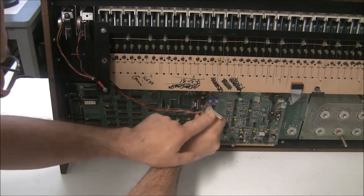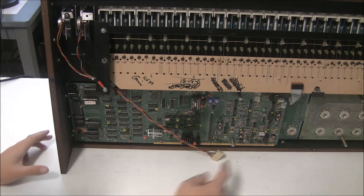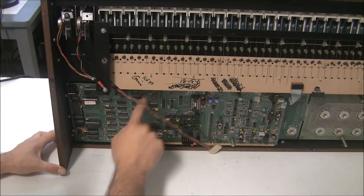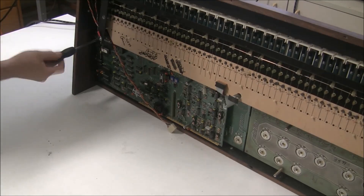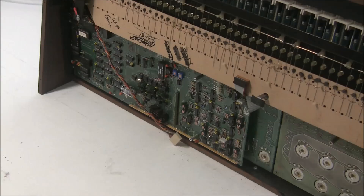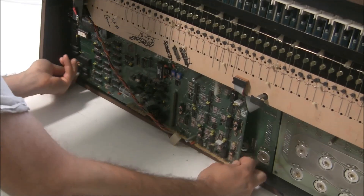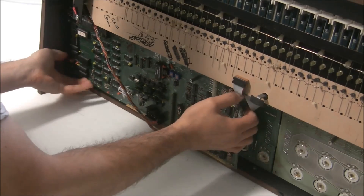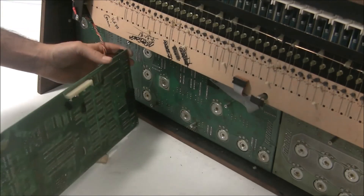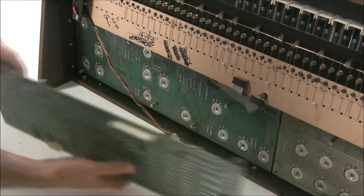It's keyed so you can't plug it in wrong, so you don't need to worry about marking it. Now we're going to remove six screws. With the screws removed, we can now gently pry this board out. There are some connectors on the back that hold it into PCB2, which is sitting behind it. So there we have pulled those out — there's a connector at the bottom and a connector at the top — and we can set this board aside.